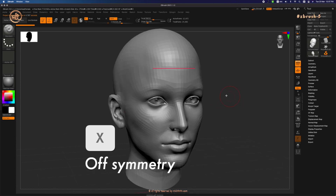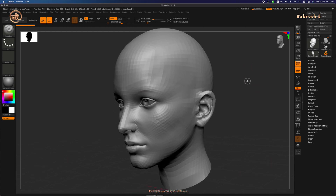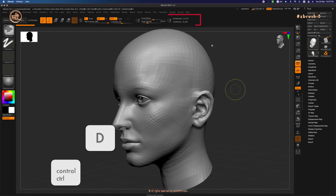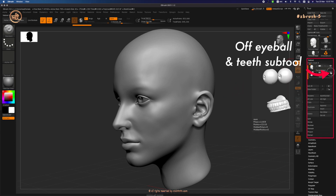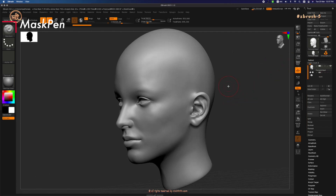Symmetry is on by default so let's turn it off by pressing X. We'll begin with method number one: painting on the mask. Before we paint, let's increase the number of active points to be more accurate when we mask. Press Ctrl+D a few times until we reach 800,000 points. Turn off the eyeballs and teeth on the subtool palette in case we accidentally damage these parts. Turn off perspective too, and let's begin painting.